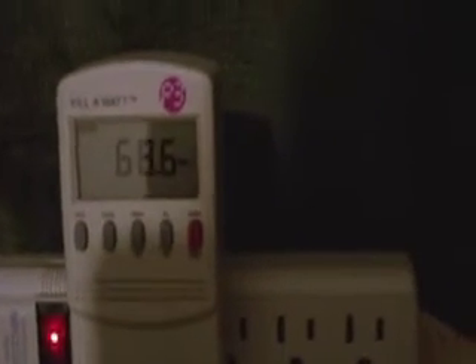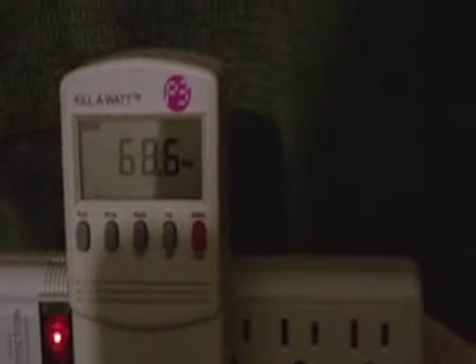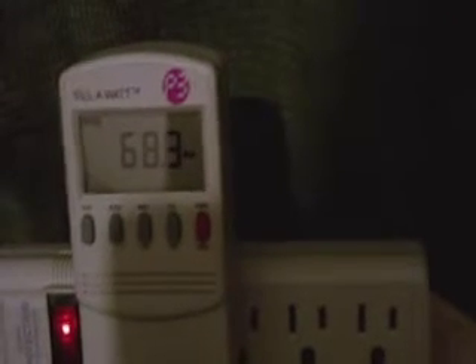Here we're using a Sun 300-watt grid-tie inverter along with two Harbor Freight systems, which is 90 watts. We have a kilowatt meter set up and we're getting just under 70 watts at about 2 o'clock in the afternoon in New England. There is one panel that has not hit the light yet, so hopefully we'll get a little spike after that.